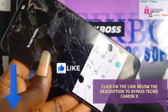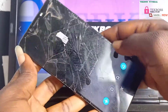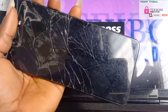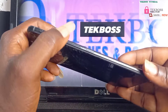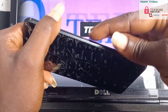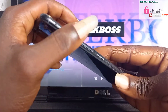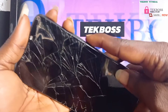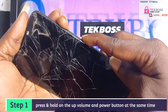So let's start right now. First, switch your phone off. Now let's start the process: press the volume up button, then the power button. Press volume up, then power button. Now let's start — volume up, power, press and hold to boot.